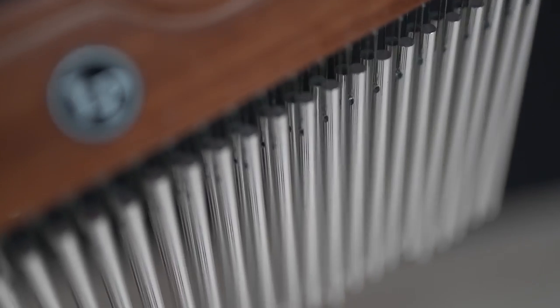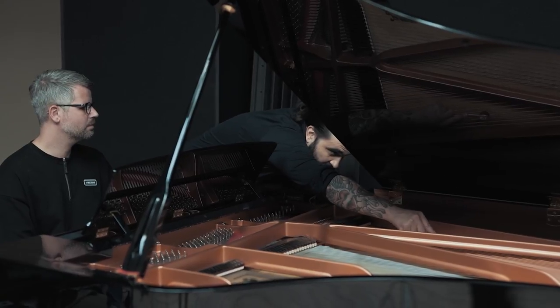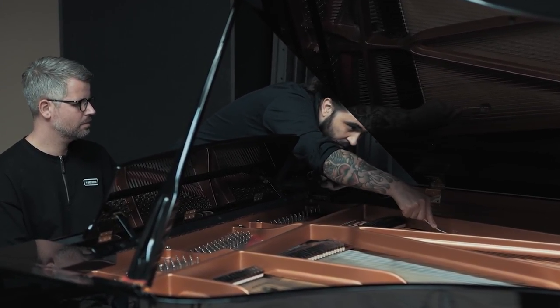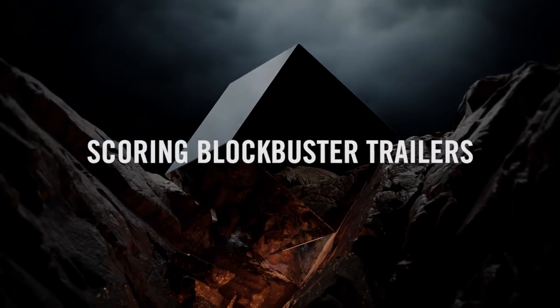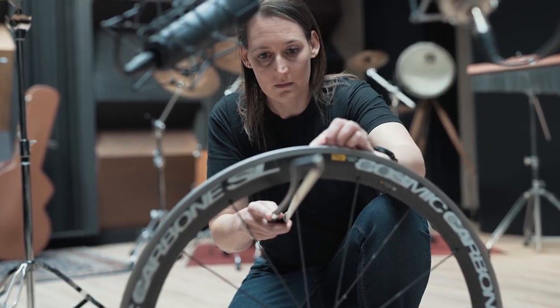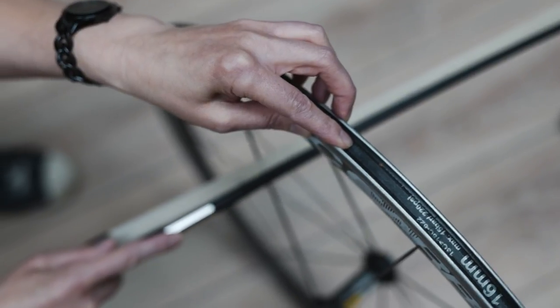There always has to be a movement in the sounds. Even if it's a small hit, the sounds have to travel from A to B. There has to be some kind of movement, and that particular movement has to grab you. If I want to make a trailer sound with massive impact, the one thing I do is make a lot of different layers — you make sure that you have the complete audio spectrum available. So you have your low sounds, your mid sounds, your high sounds, and a nice transient hit as well.